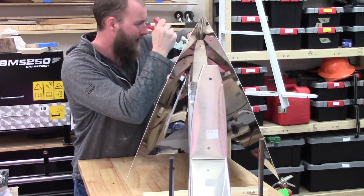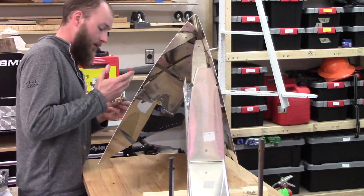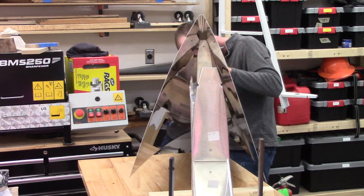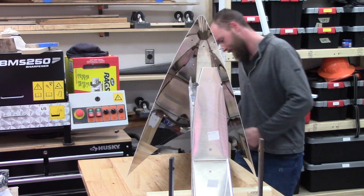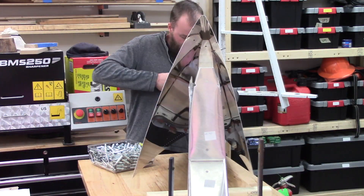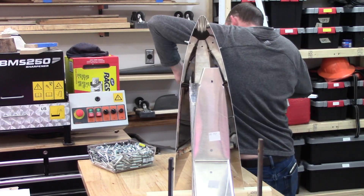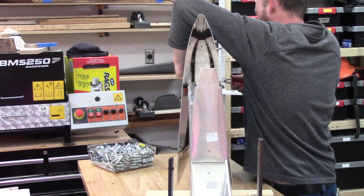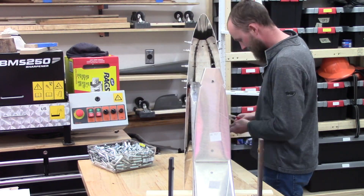It was right about here that I was realizing a cradle to hold this upside down would have definitely made the process a lot easier. The ease at which the vertical stabilizer went together as far as the skin goes kind of fooled me when it came time for the horizontal stabilizer. So if you don't already have forms that match the shape of the horizontal stabilizer, I would say at minimum making a cradle, as many builders do, would be advisable.